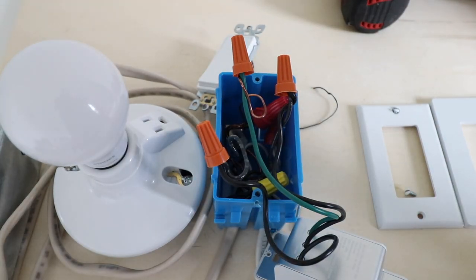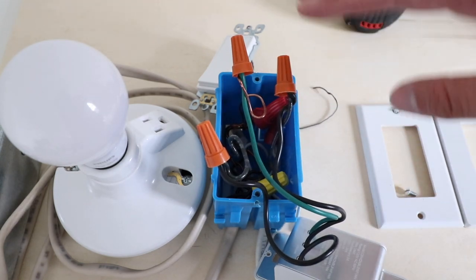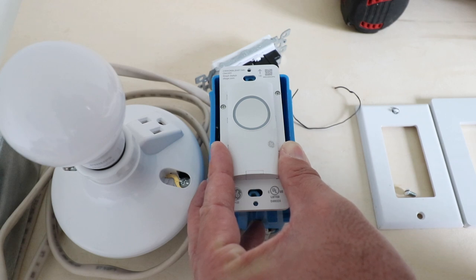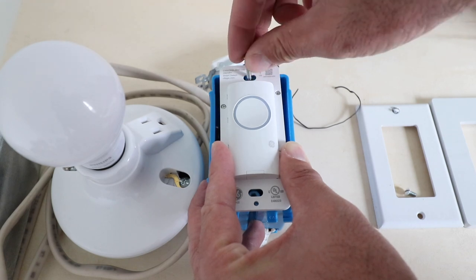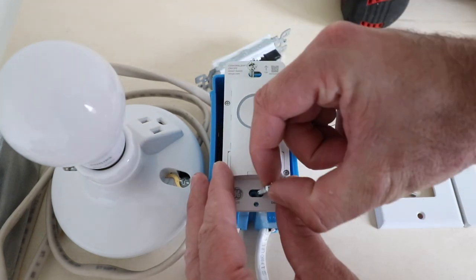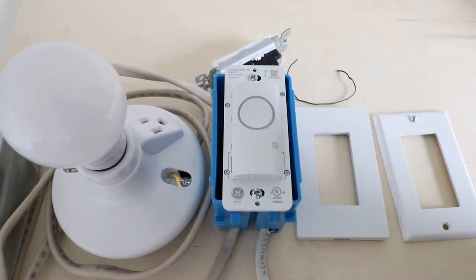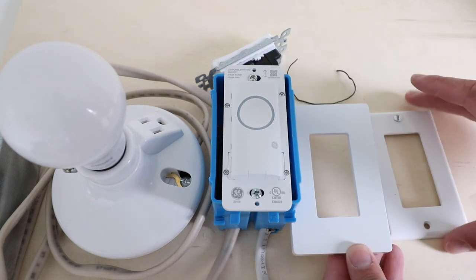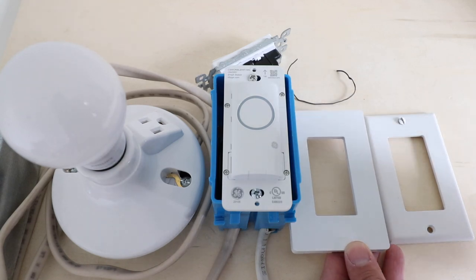We've got all the wires installed for the C by GE light switch and now we're just going to gently fold these wires back into the electrical junction box. We want to make sure the switch is correctly installed in the correct orientation, so we look at the arrow which says 'up,' and then we screw it into the junction box. The light switch comes with a screwless cover plate, but it is also compatible with traditional light switch cover plates and multi light switch cover plates.